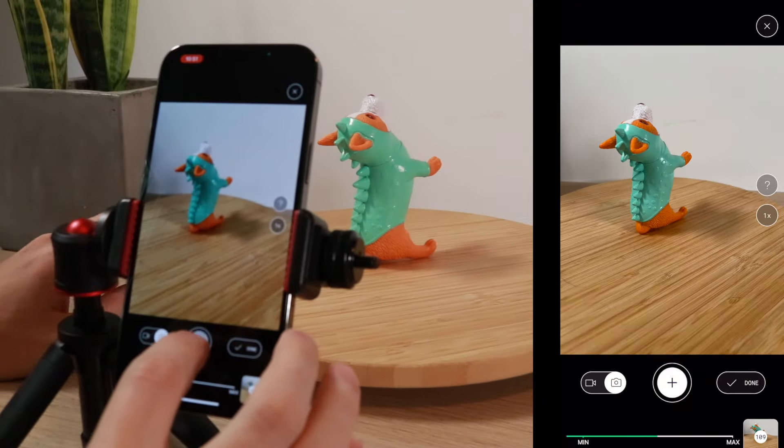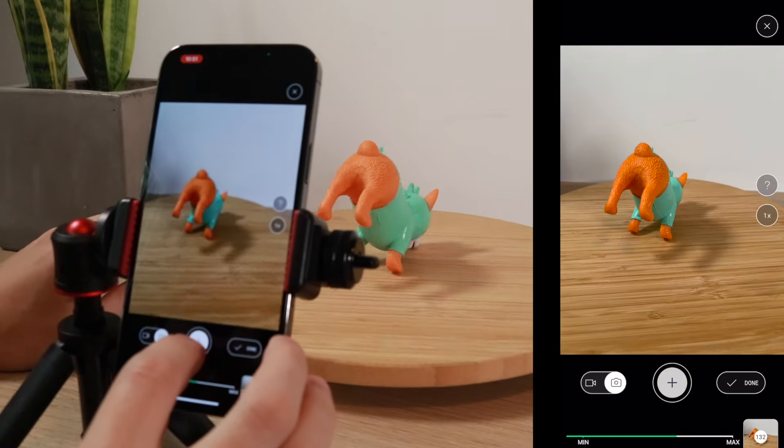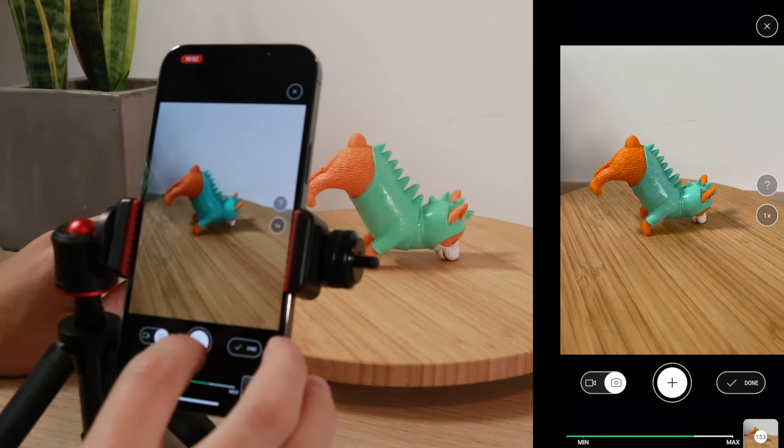You'll notice there's a pretty harsh standing shadow here. I did my best with the lighting but it's something I'm not particularly good at, so the less shadows you can have, obviously the better your scan is going to come out.